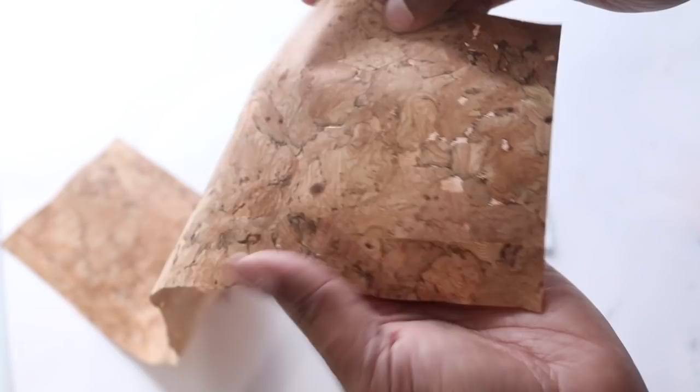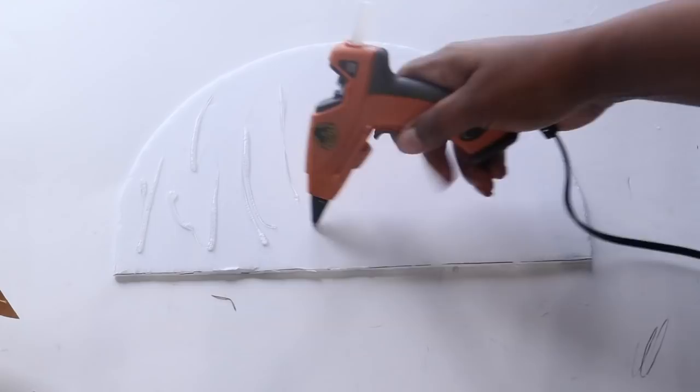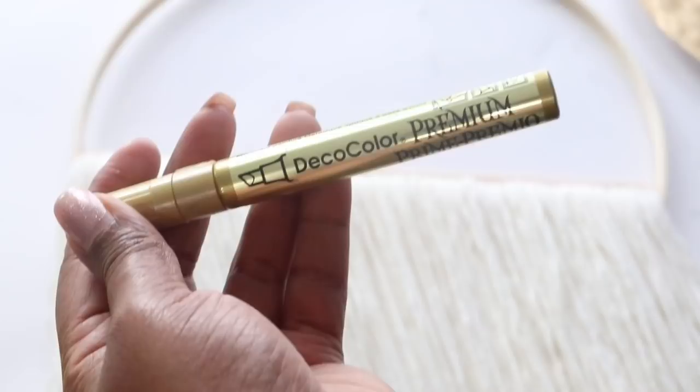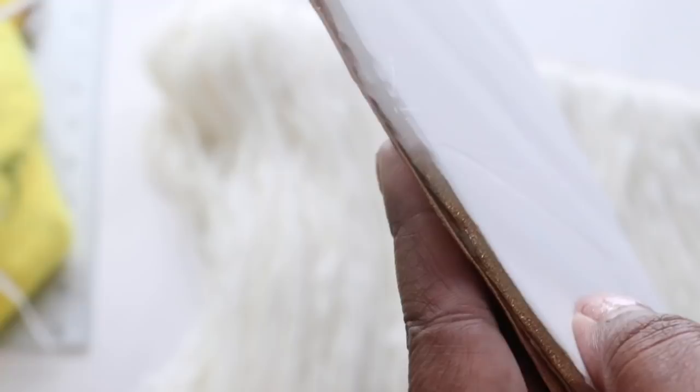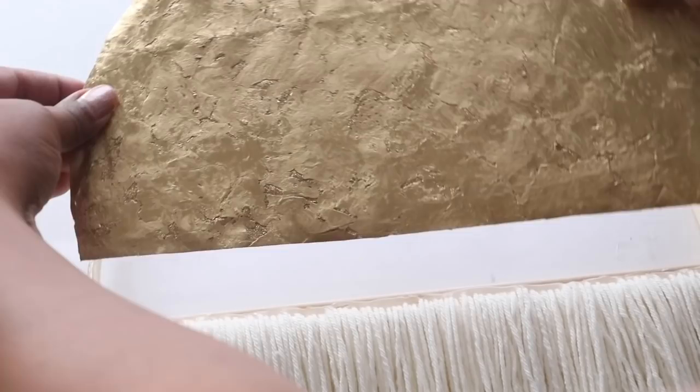I purchased some cork fabric from Walmart a while ago and I decided to use it for this project. I didn't want to leave it as is, so I went outside and sprayed it with a gold metallic spray paint — I just love how it turned out. Next, I'm going to glue the fabric to the front of a piece of foam board that I cut out in the same shape. I'm going to take my gold metallic pen and go around the side of the foam board just to make everything cohesive, and I did this also to the embroidery hoop. The next step is to glue the foam board on top of the embroidery hoop. Once you're finished, you're ready to hang it on the wall, and this is how it should turn out.